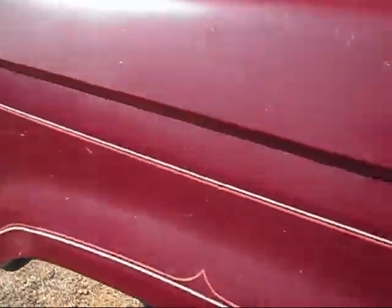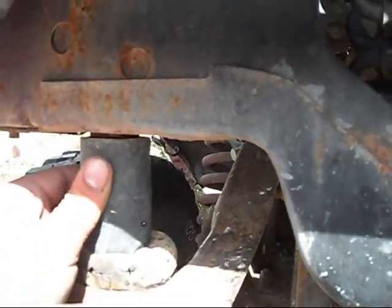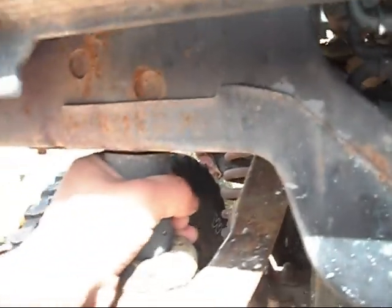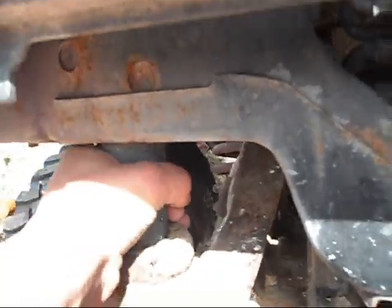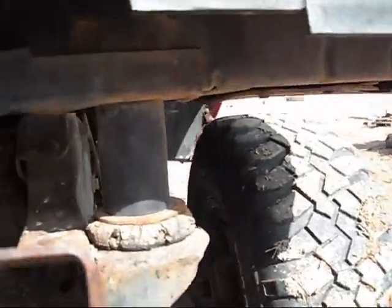This is a stock chassis basically. It's got a two and a half to three inch body lift and they're all loose — I didn't put this lift on and I've been wanting to take it off. It's also got a suspension lift with coil springs in the front.